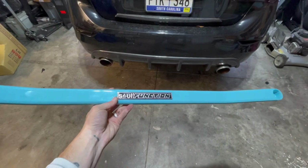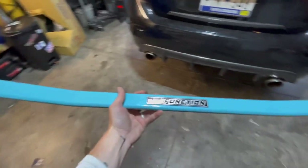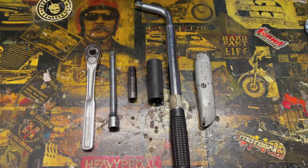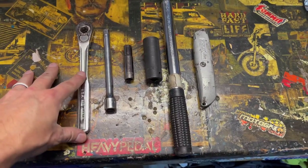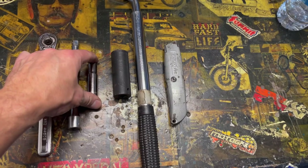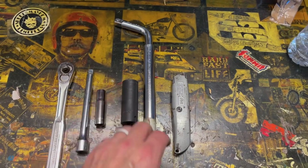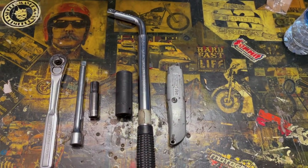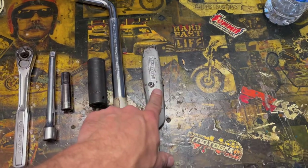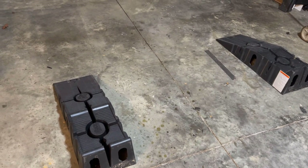We've got the Sole Function lateral arm brace here ready to be installed. It uses your factory hardware, so no hardware is included, which is cool. Tools you'll need are pretty simple: a socket wrench with potentially an extension, a 10 millimeter socket, a 19 millimeter socket, and potentially a breaker bar or air impact tool. A razor blade is also needed.